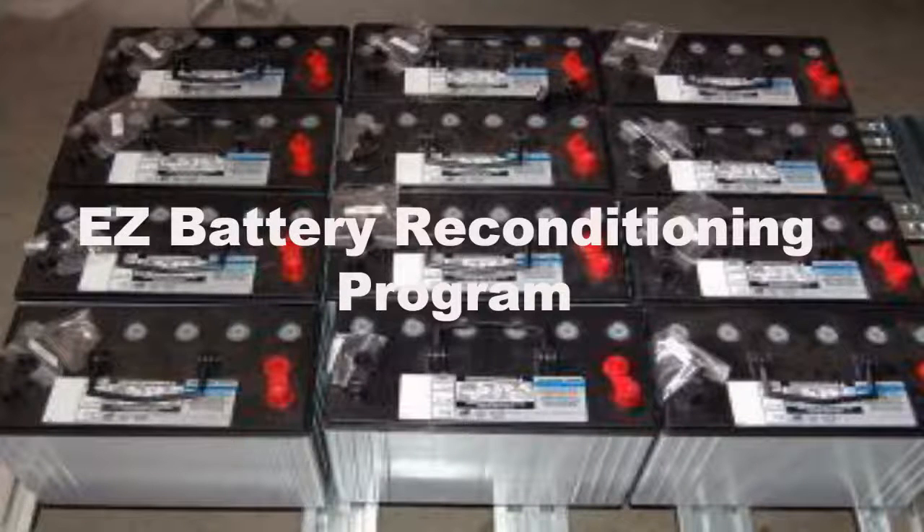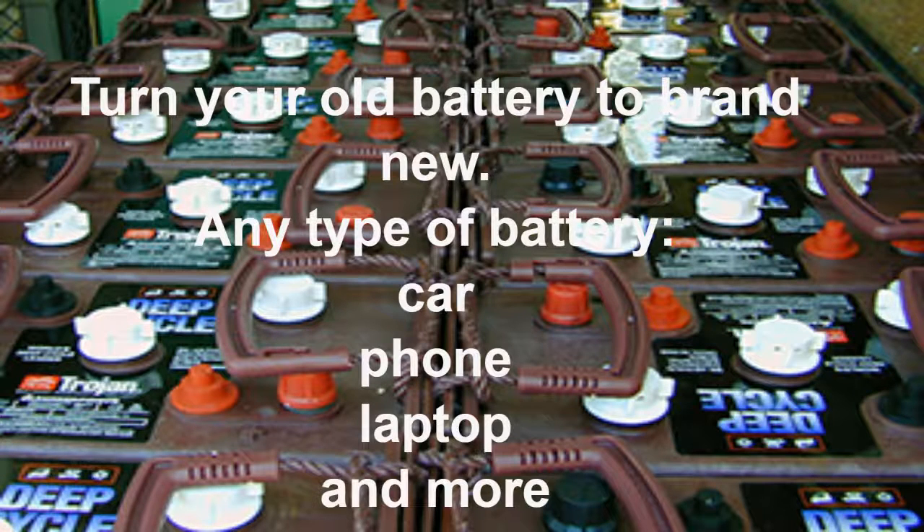What is the EZ Battery Reconditioning Program? This is a product that teaches people how to recondition all types of old batteries and bring them back to 100% of their working condition. This saves a lot of money in the long run. This is a product that will truly help people — one you can feel proud to have and use to help others.